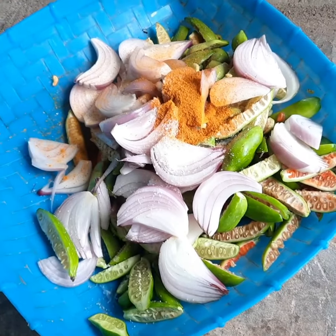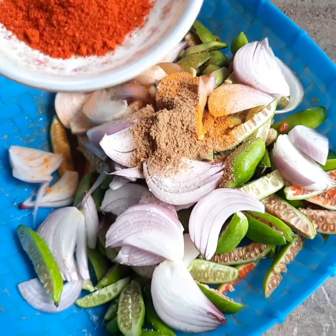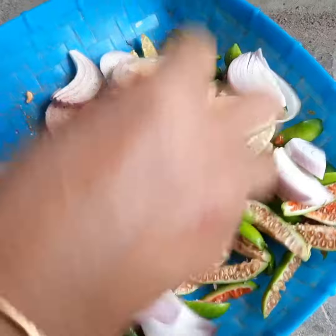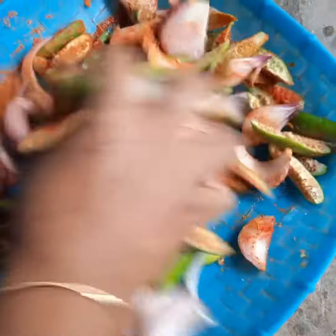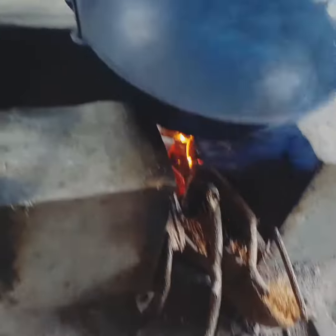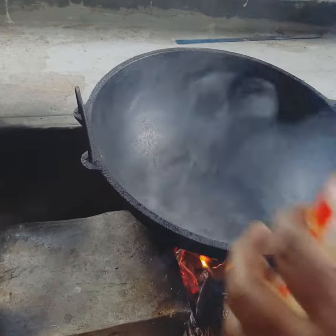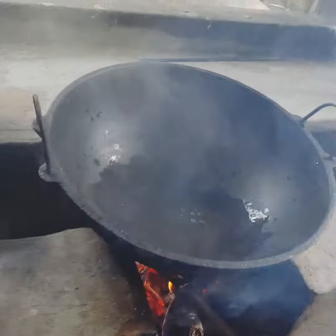1 teaspoon of garam masala. 1 teaspoon of Kashmiri. 1 teaspoon of water, 1 teaspoon of sugar, 2 spoons. I will put the pot on the onion and put it in a little bit.